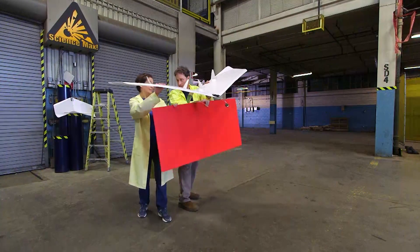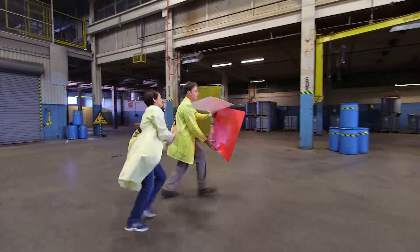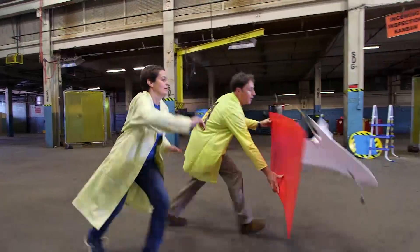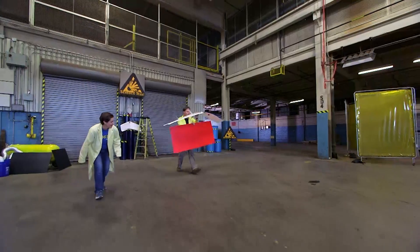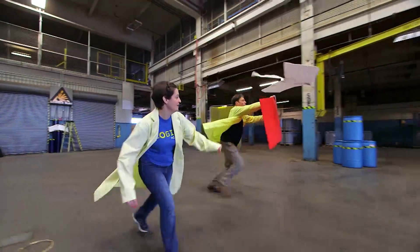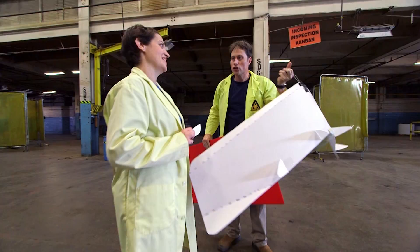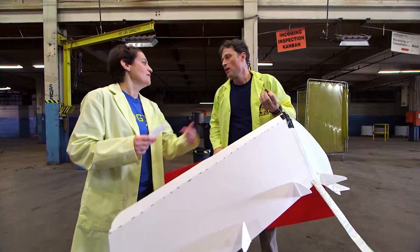We needed a much larger board and tried first with two people, then with one. The most we were able to get it to fly was not a lot. Our conclusion? Large airplanes just don't fly very well — well, homemade ones.